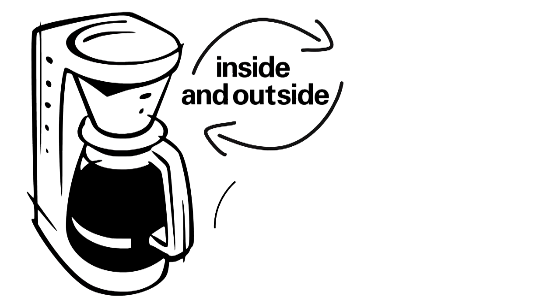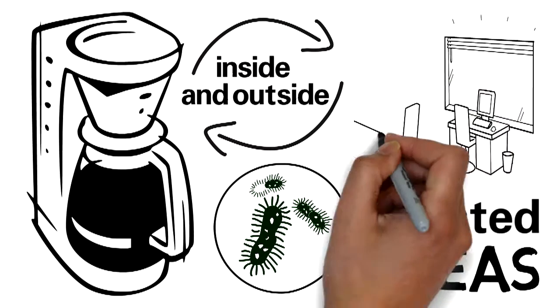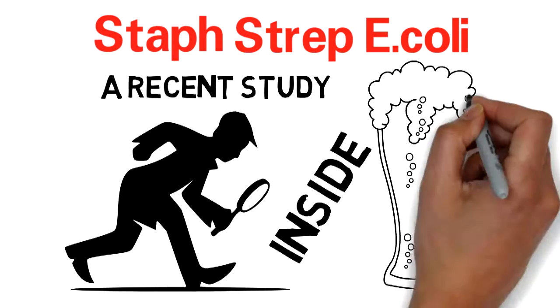The inside and outside of coffee pots are some of the most germ-infested areas in an office. A recent study discovered staph, strep, and E. coli inside of brewers.